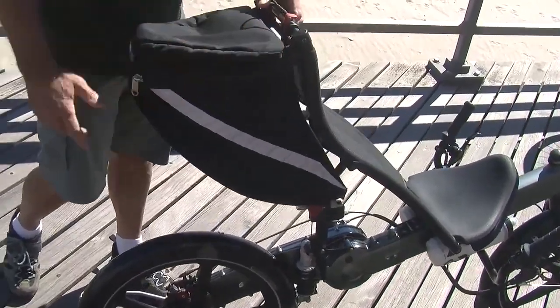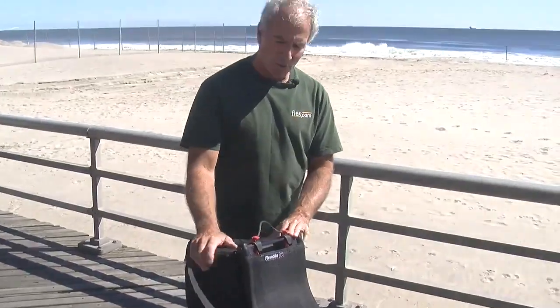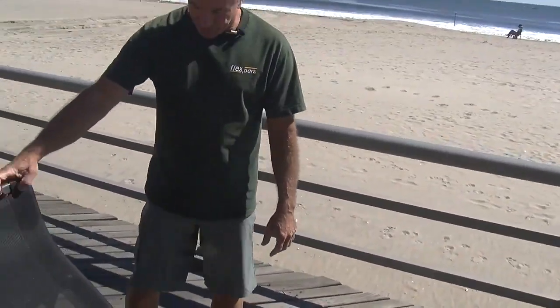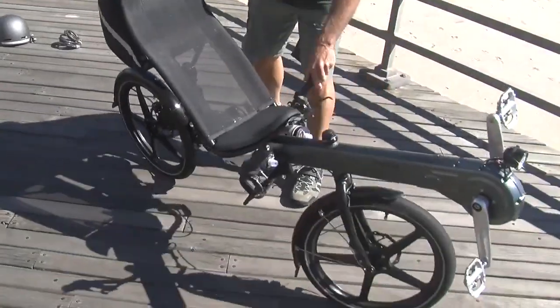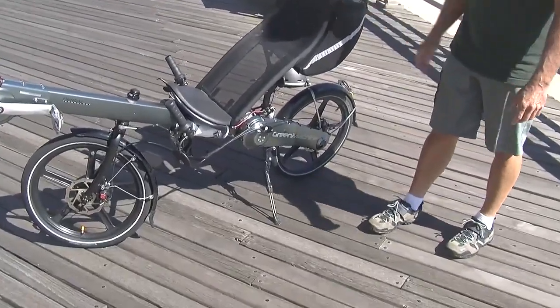One of the things I would recommend that anybody seriously considering purchasing the bike orders at the same time. It comes with a kickstand which does a good job of supporting the bike. It's well made and adjustable.